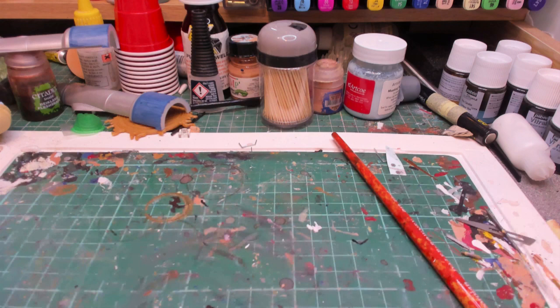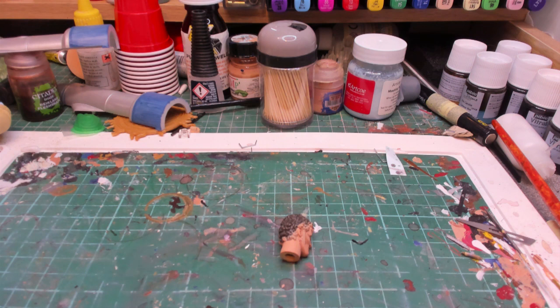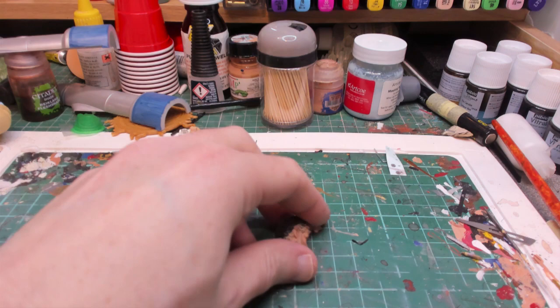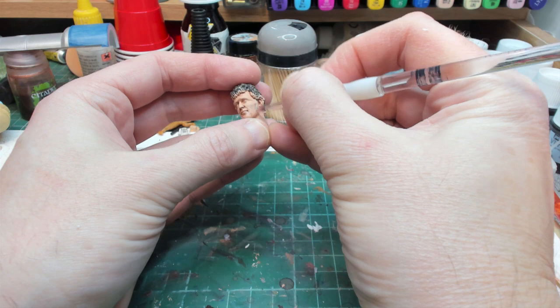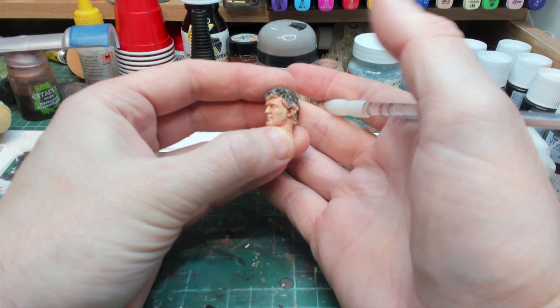The flesh wash is dry, so all we're going to do now is use a slightly lightened version of the flesh base coat and almost dry brush a stipple effect just to blend these parts. You can compare that side to this side - I'm going to do that all over and on the hands.